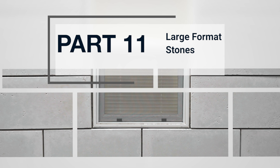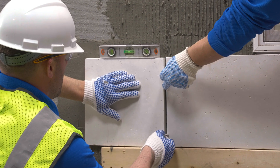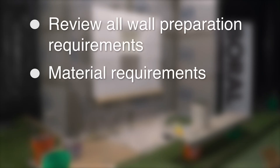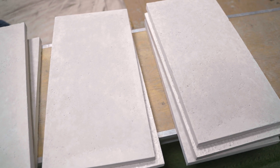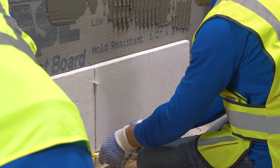Part 11: Large Format Stones. Installation of large format manufactured stone veneer units requires a few key differences. This addendum is intended to be used in concert with the standard NCMA installation guide available at www.ncma.org. A large stone unit is defined by NCMA as a stone with greater than one square foot area or one dimension 24 inches or greater, requiring additional skill and attention.